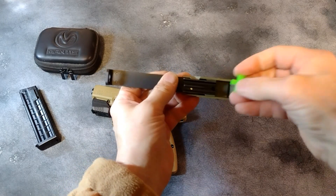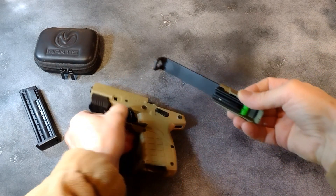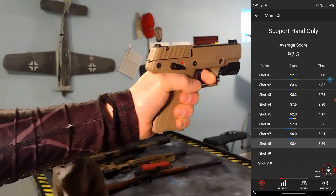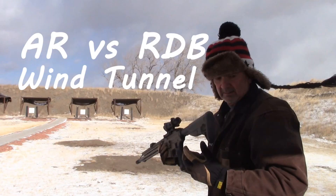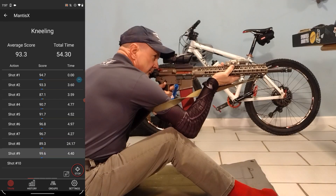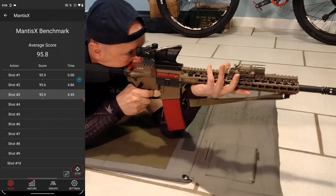I've made extensive use of my Mantis X-10 Elite on pistols, especially for comparing different pistols for point shooting. I've used the Mantis X-10 Elite on rifles to do wind tunnel testing, comparing long AR rifles to short bullpup rifles in windy conditions. And I have used Mantis X-10 to do basic Project Appleseed dry fire practice. But back to the Blackbeard X.